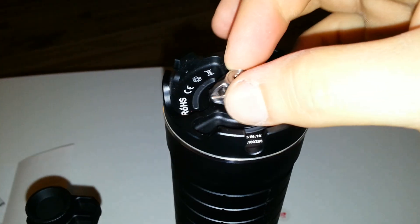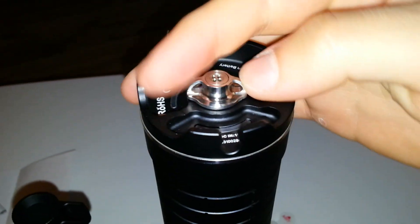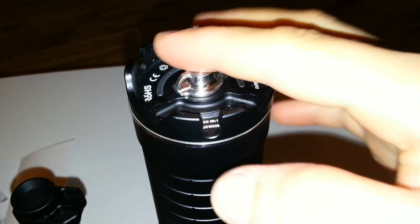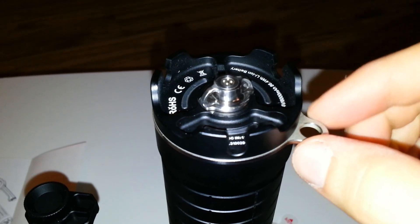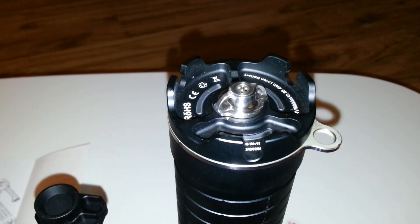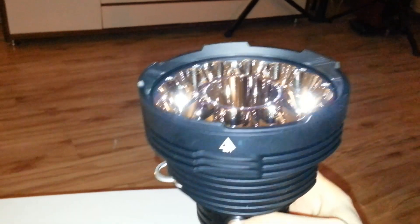Another issue is that the cap covering the charging port can be completely removed — it's not linked or tied to the body of the flashlight in any way. I really need to tie it with a nylon thread or something, to make sure I won't lose it. If you lose it, the flashlight won't be watertight anymore.